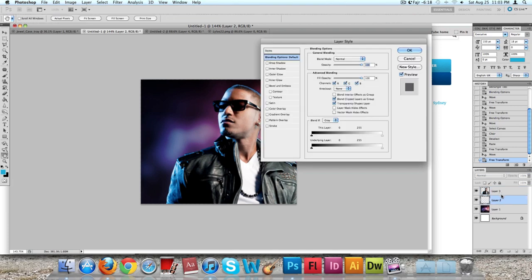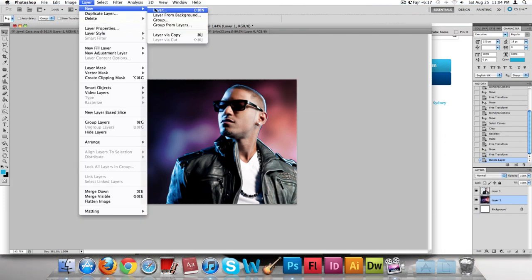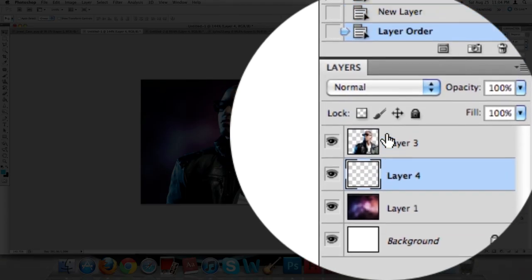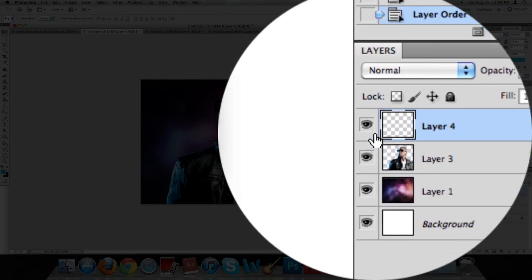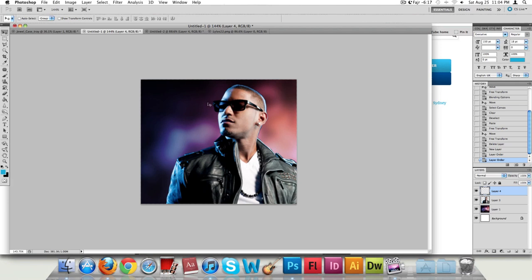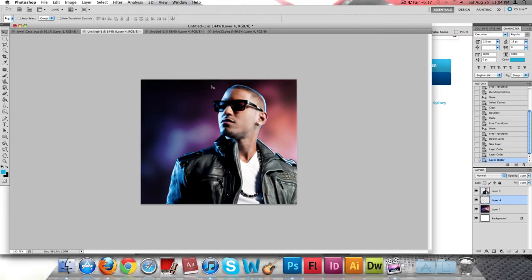Create a new layer by clicking on Layer > New Layer. As you can see we now have a new layer. Make sure it is arranged on top of the image of the artist. Actually, rearrange that layer and make sure it's below the artist — in between the artist and the background. I apologize for making that mistake earlier.